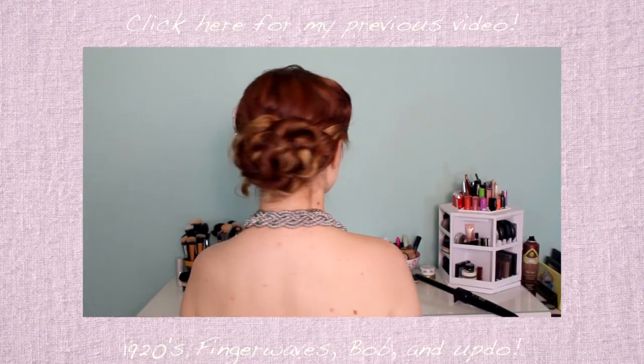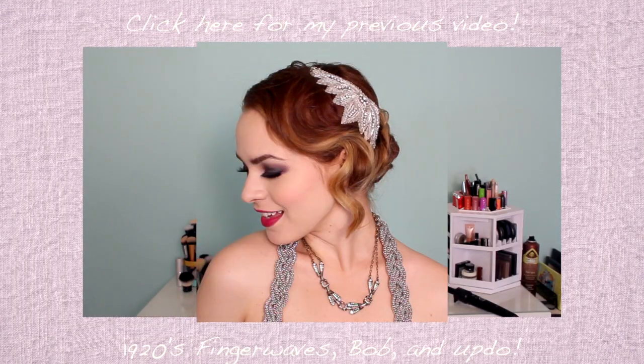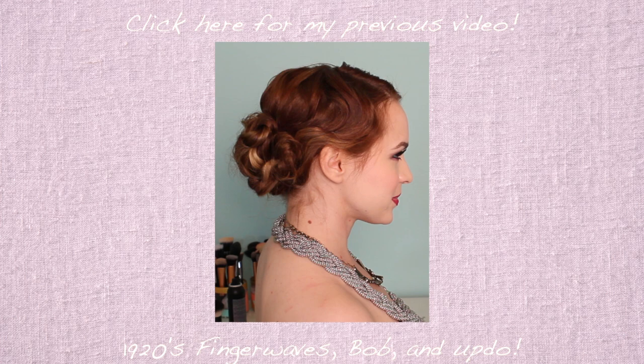Once you've got all that done, you definitely want to give it a good hairspray just to make sure it will stay really nicely. And you've got your cat ear hairstyle! I hope you guys try this out. Make sure to send me pictures with the hashtag Let's Make It Up on Twitter, Instagram, or Facebook — I would love to see them. Also make sure to check out my previous Halloween tutorials, and I will see you guys in my next video. Bye!